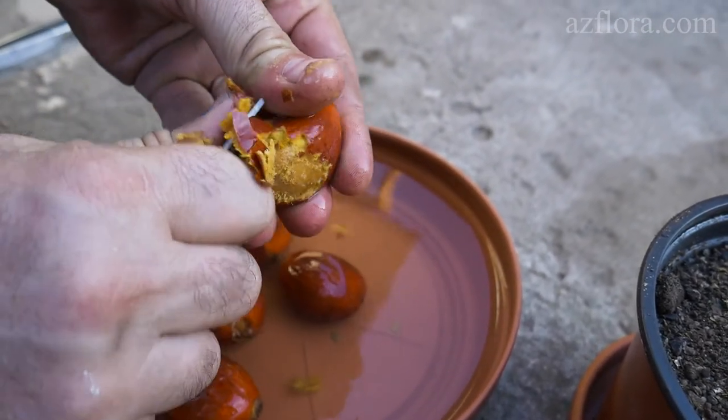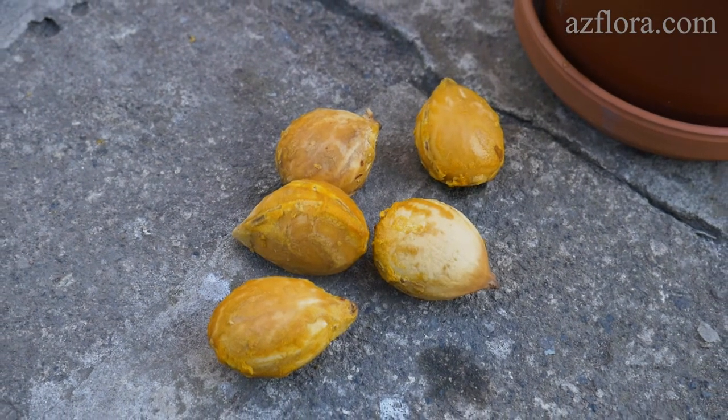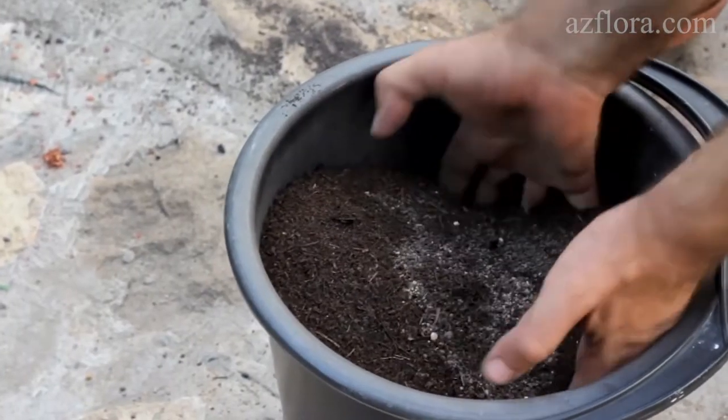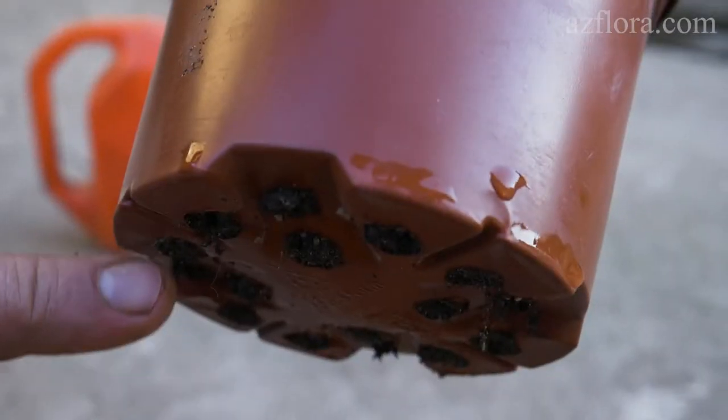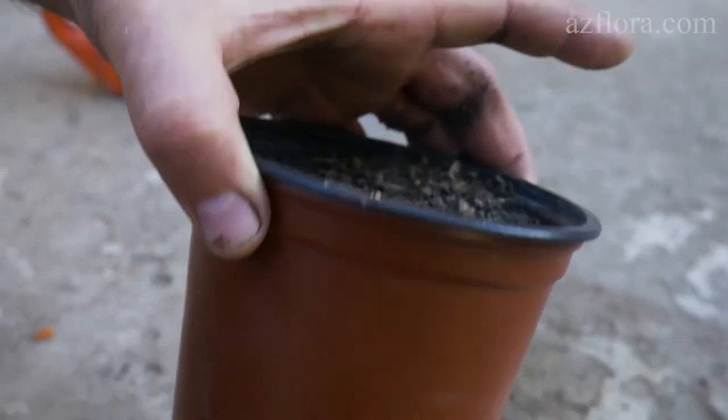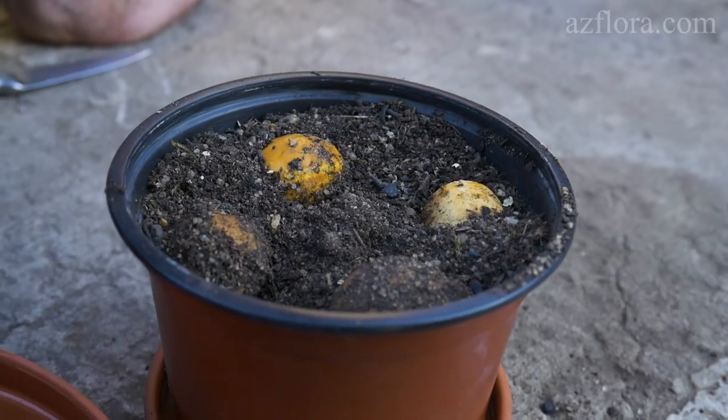For sowing we use a sterilized soil mixture for cacti. You can check out our video on how to make such soil at home — the link is in the description below. We put the seed on its side and press it 50% into the substrate.